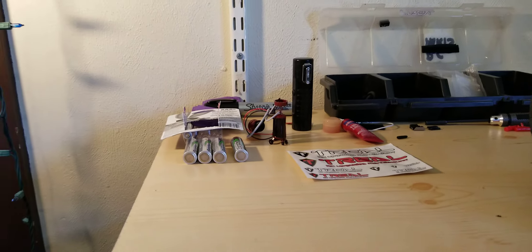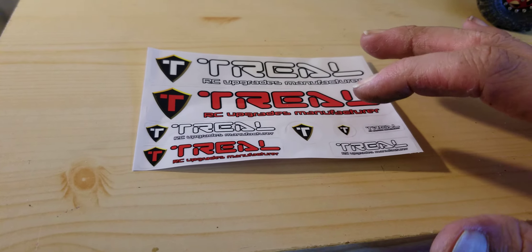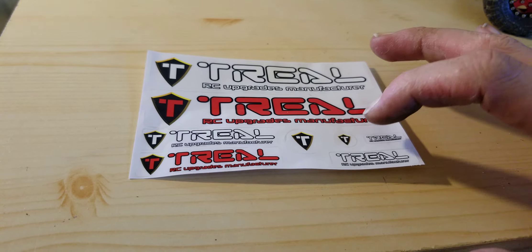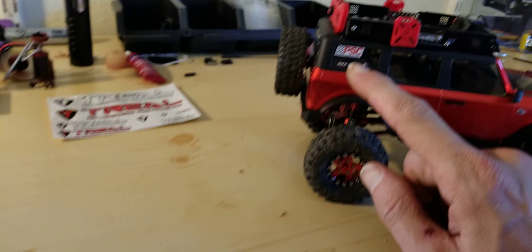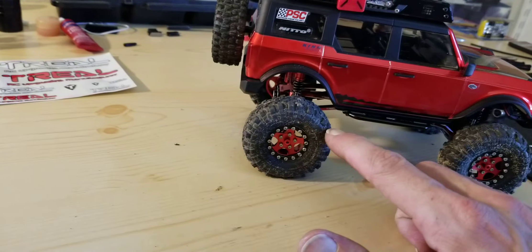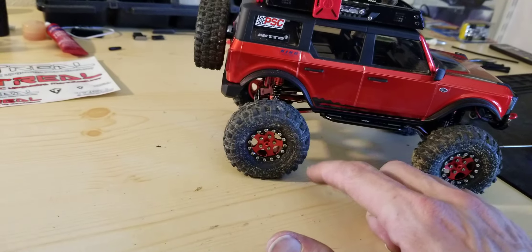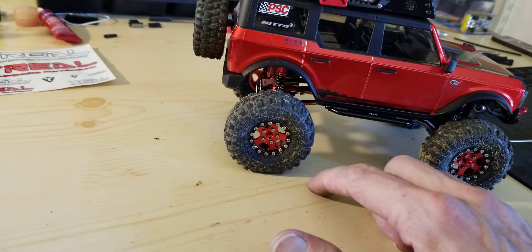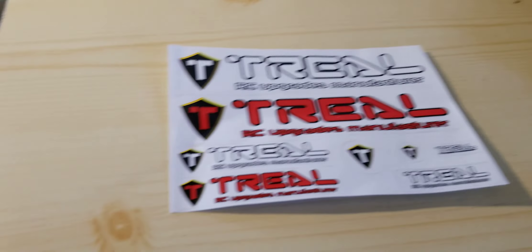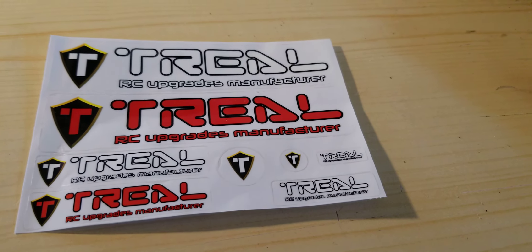With these little trail stickers, the little tees — say goodbye to the Nittos. Cause we aren't running Nittos... obviously, we're running Nittos. Say bye bye to the Nitto stickers, say hello to the trail tees.